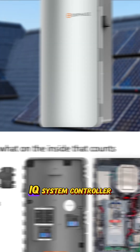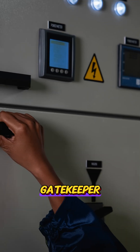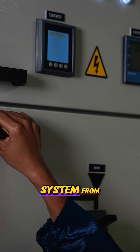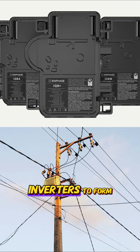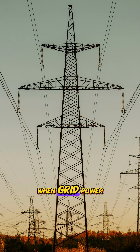You need an IQ system controller. Think of this as the super smart automatic gatekeeper. Its main job is to instantly and safely disconnect your home system from the utility grid when it senses an outage, creating that safe space for your microinverters to form their mini grid. It also reconnects you smoothly when grid power returns.